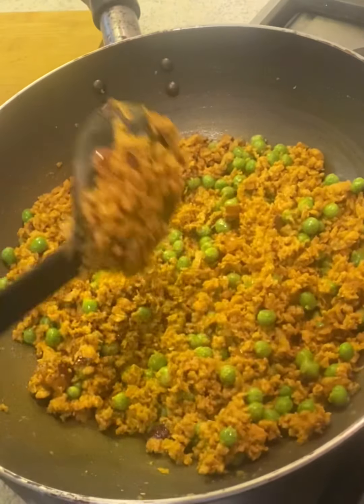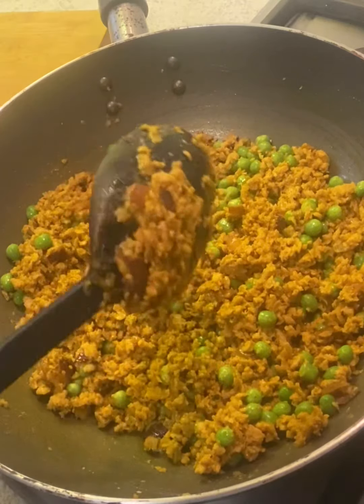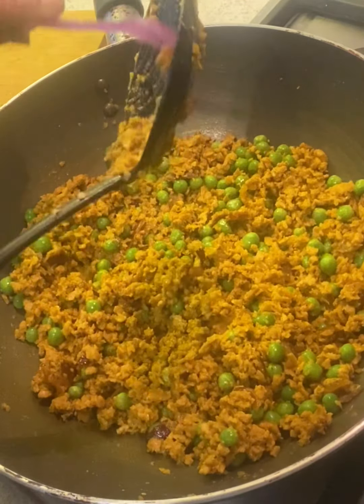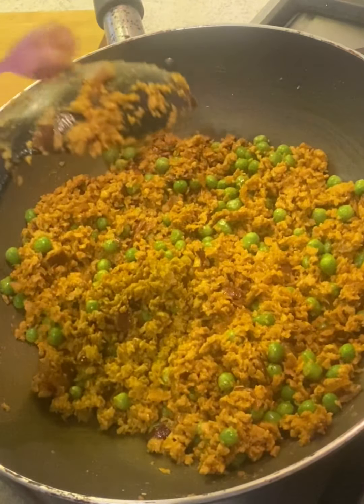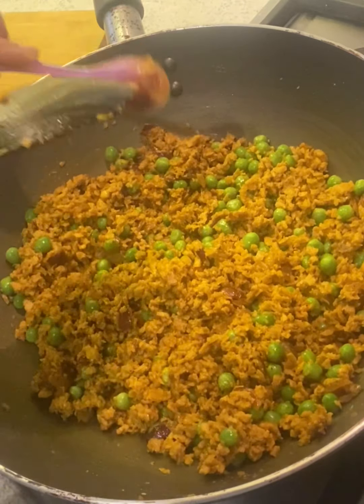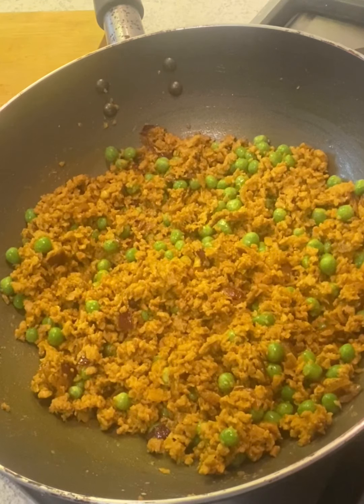Now we'll cover and cook it until all the keema and peas are cooked, which will take another 5-10 minutes. Lower the heat and let it cook.